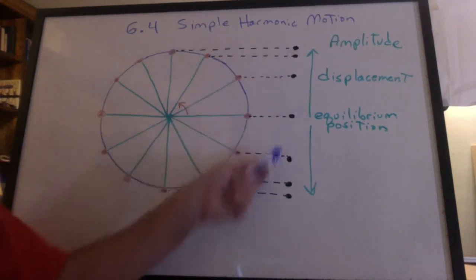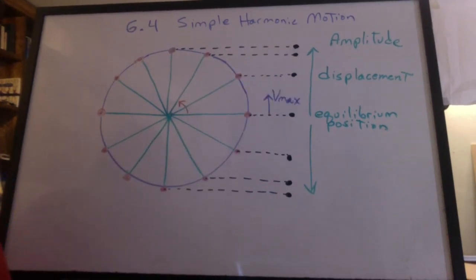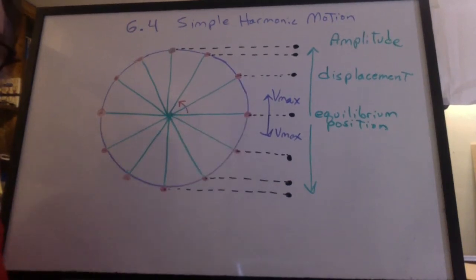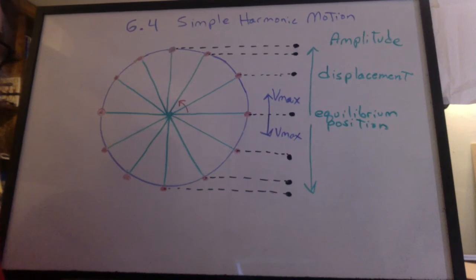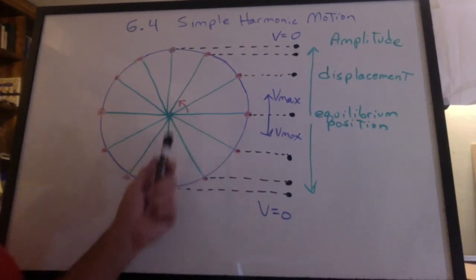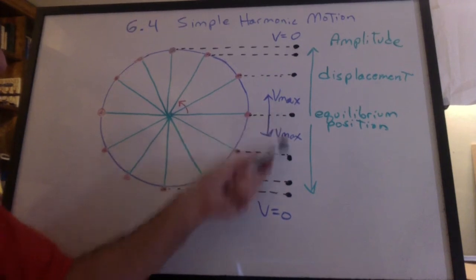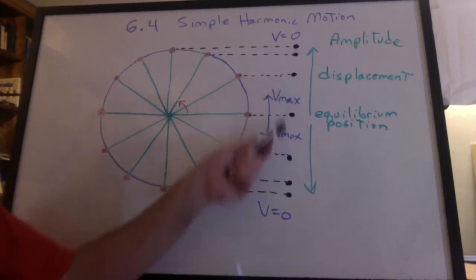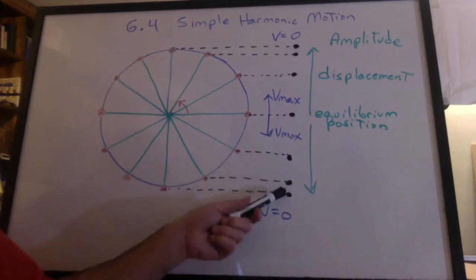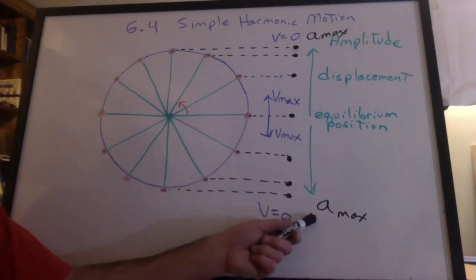What can we say about the spacing of the dots? The spacing is greatest at the equilibrium, then gets smaller toward the ends. So the velocity maximum occurs at the equilibrium position. Where is velocity zero? It has to be at the ends, because the object has to stop to turn around. Where is acceleration greatest? Even though velocity is greatest at the equilibrium, the change in velocity is greatest at the ends. The maximum acceleration occurs at the ends.